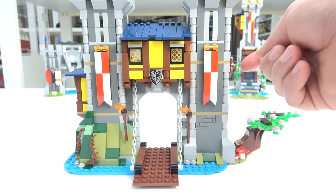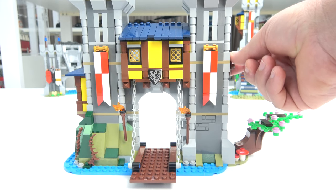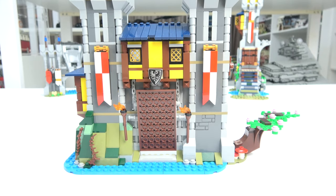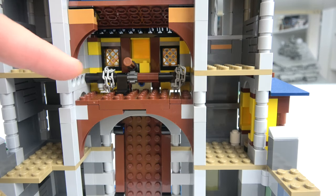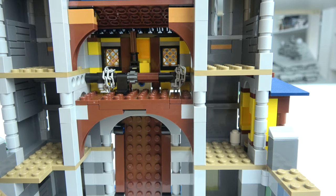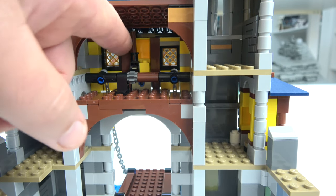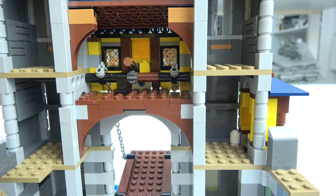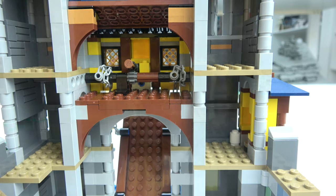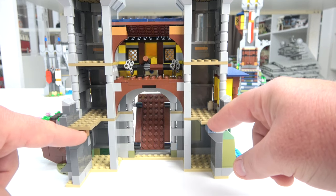Now we have a working drawbridge. We have the winch on the side here, and the execution of this mechanism works extremely well. We can wind it up here and it locks into place. Here is the mechanism — if we lift up that piece there, you can wind the bridge back down. By dropping that back down, you can wind it up and lock it at any stage. We also have two pieces on the back that are hinged where you can attach the other buildings.